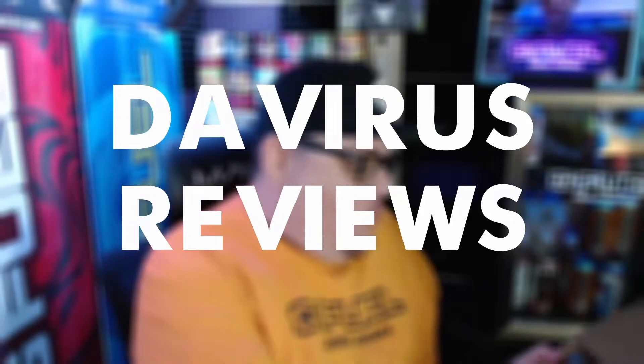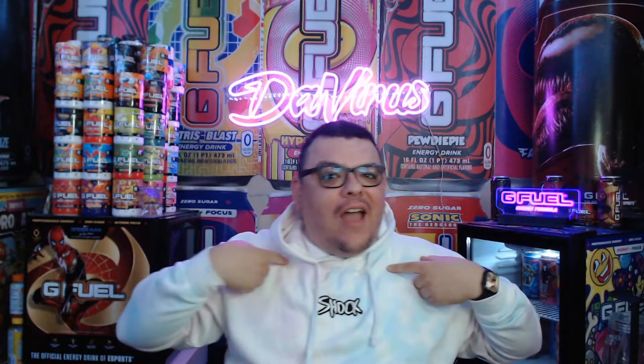It's just wow. Yo, what's going on guys? It's me the virus wearing a shock hoodie. I feel so good. All right, I'm here with a new G Fuel review.